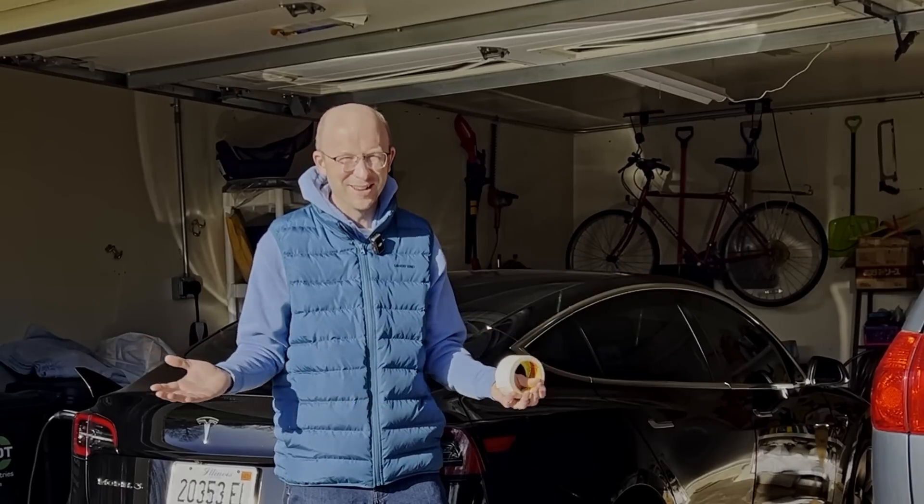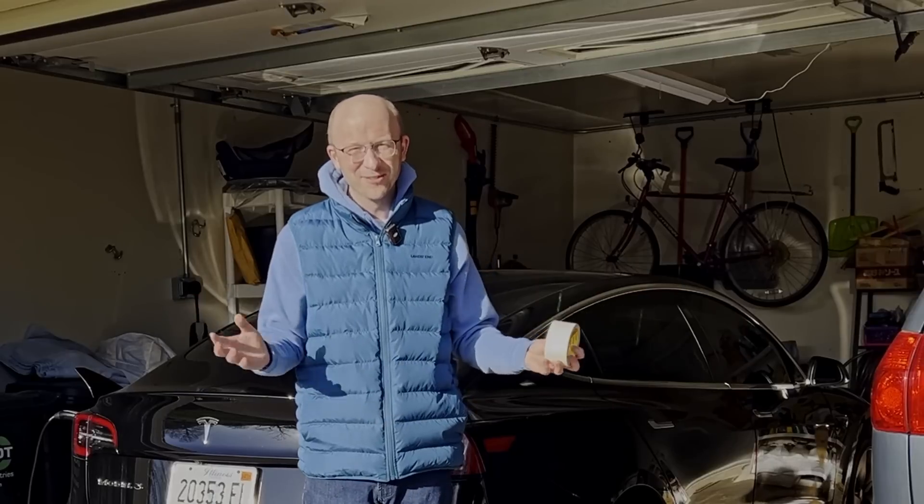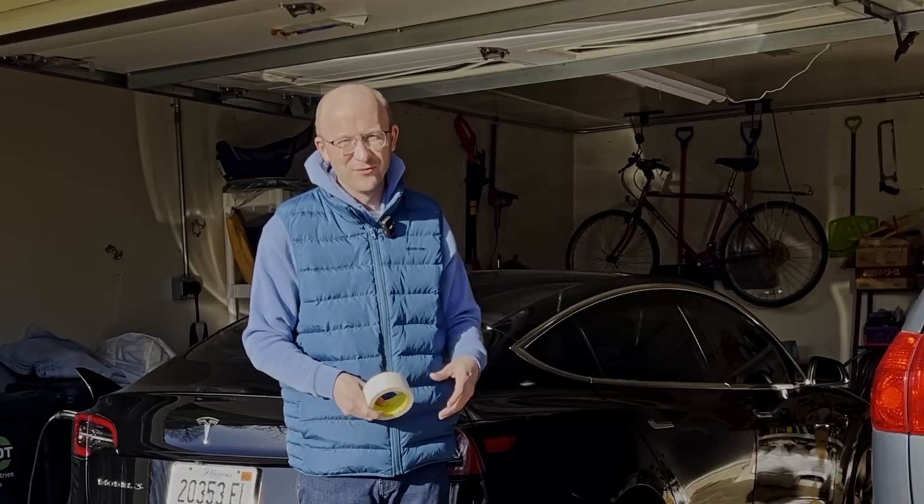Anybody is welcome to ask questions at any time. If you want to see something or have me test something out, let me know. Within reason, of course — I'm not going to throw a child in front of my car.